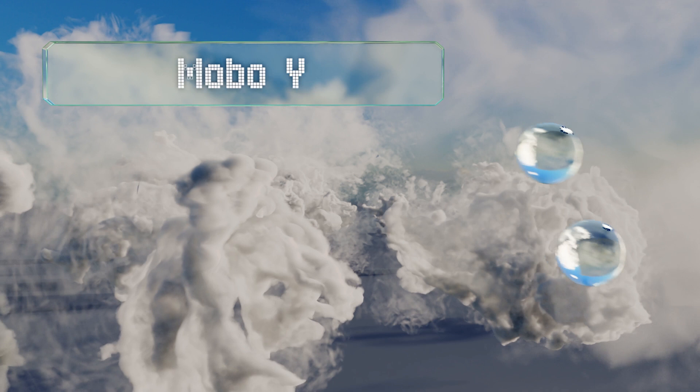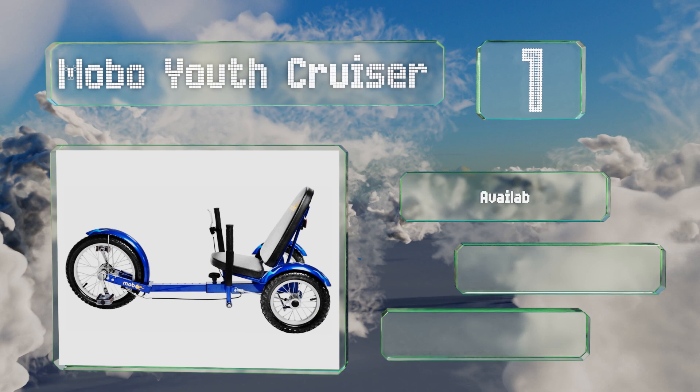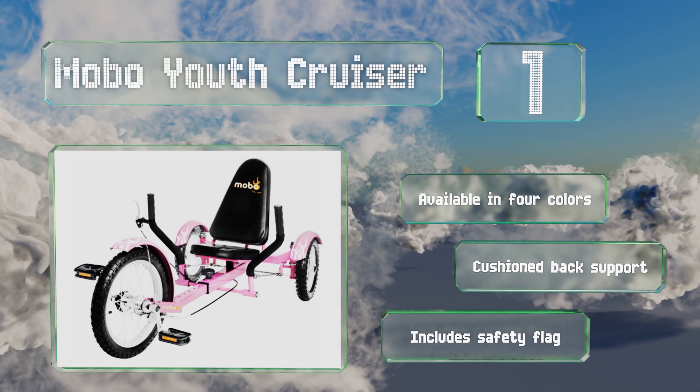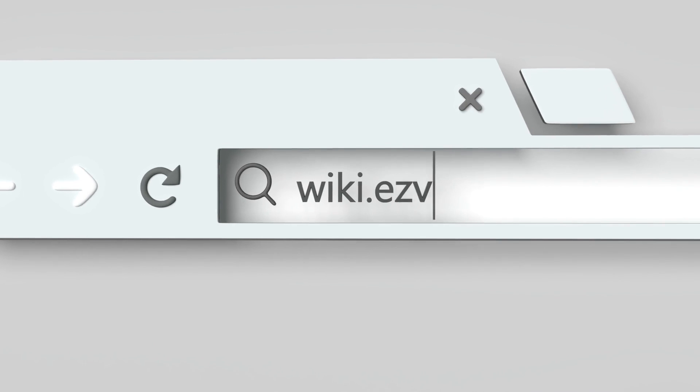Coming in at number one on our list, younger riders may not be ready for jumps and stunts with the older kids, but if they just want to ride around the neighborhood comfortably, the seat of the Mobo Youth Cruiser is only 11 inches off the ground, providing a safe and fun experience. It's available in four colors, all with a cushioned back support and a safety flag.